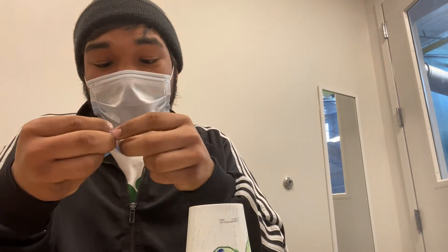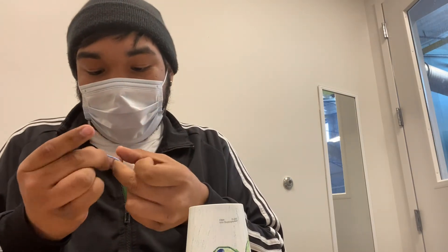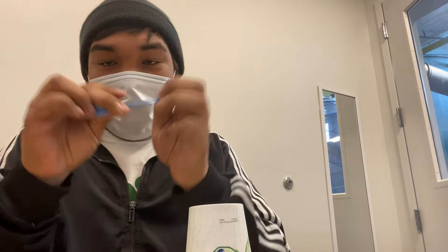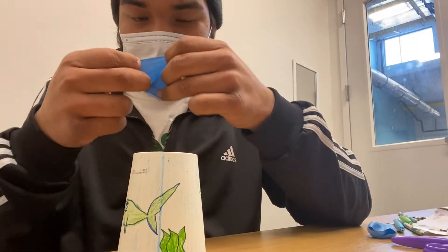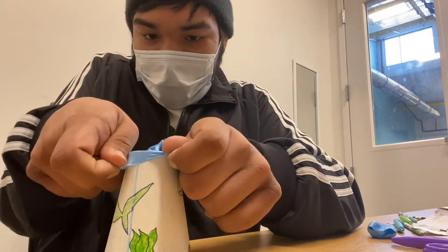Then you're going to want to tie a knot at the nozzle of the balloon. You might struggle a little bit — I've got big fingers so I'm going to struggle a little bit — but there we go. Tie the nozzle and cut out your hole.